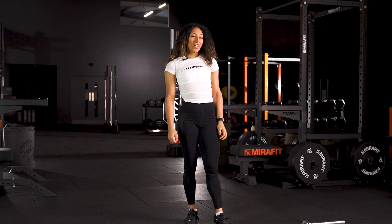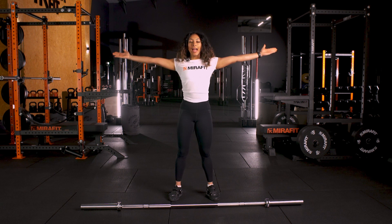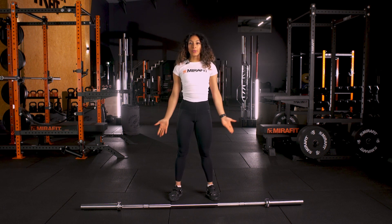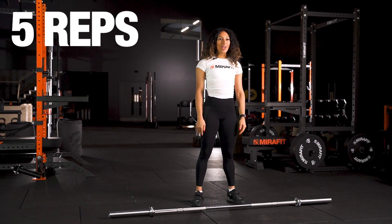The next exercise is called a snatch balance. That is taking the bar from your shoulders, over your head and jumping out into a squat position. The next thing I want you to do is try that five times.